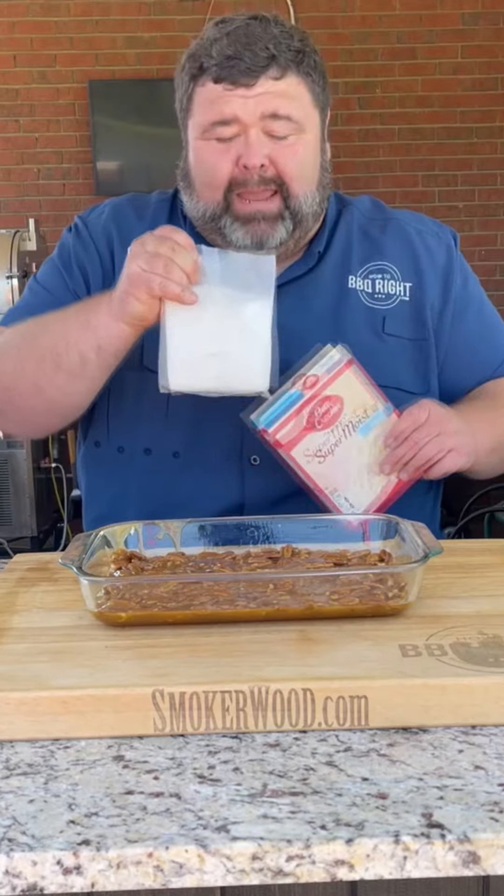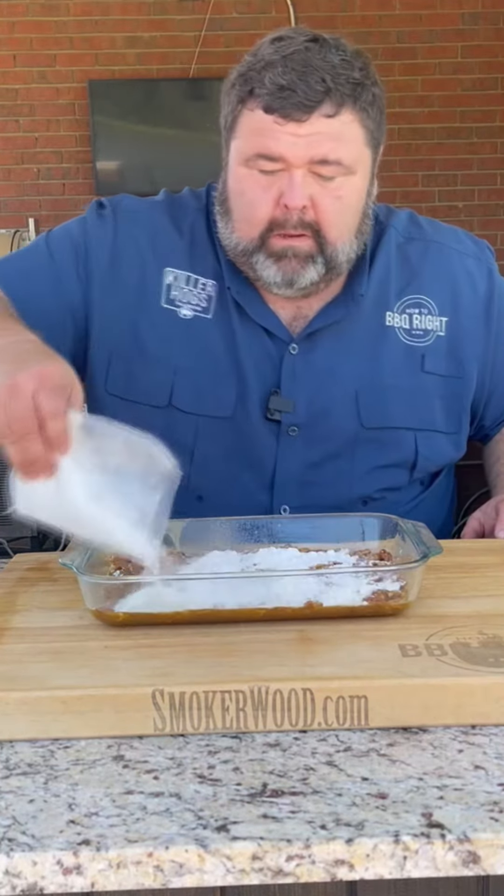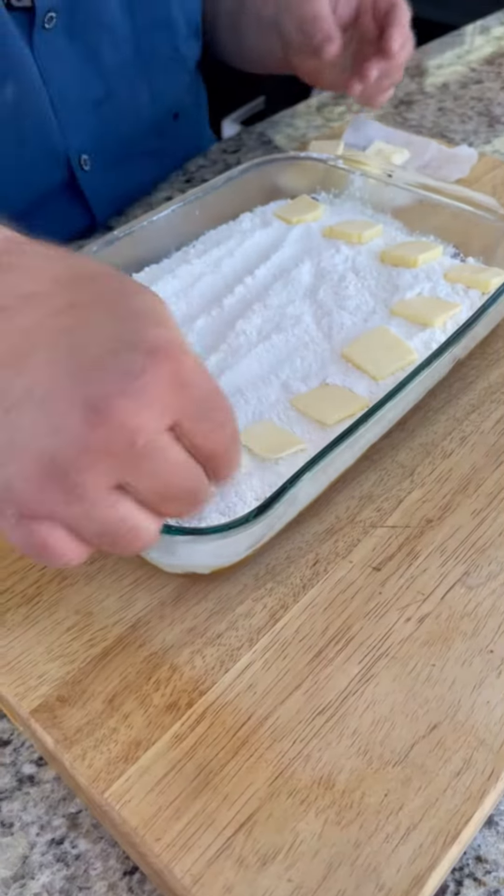Now we got a regular old box of cake mix — we're going to sprinkle it right on top. To top it off, we're going to add some pats of butter.